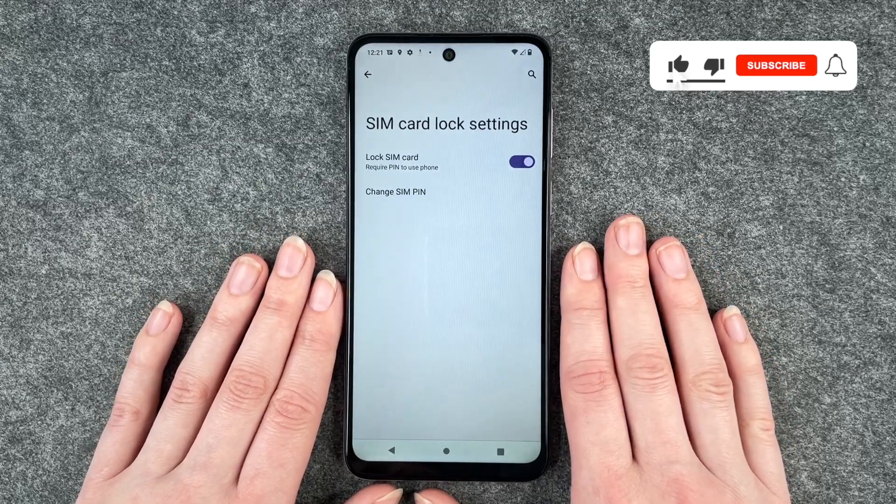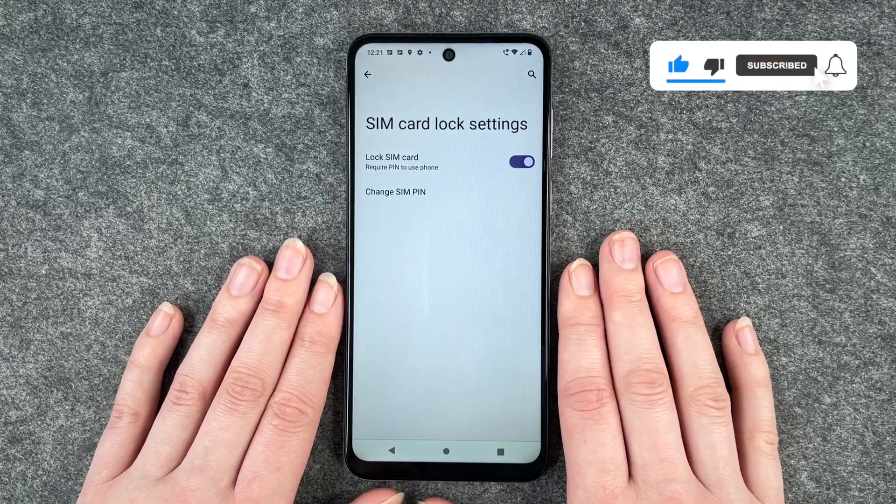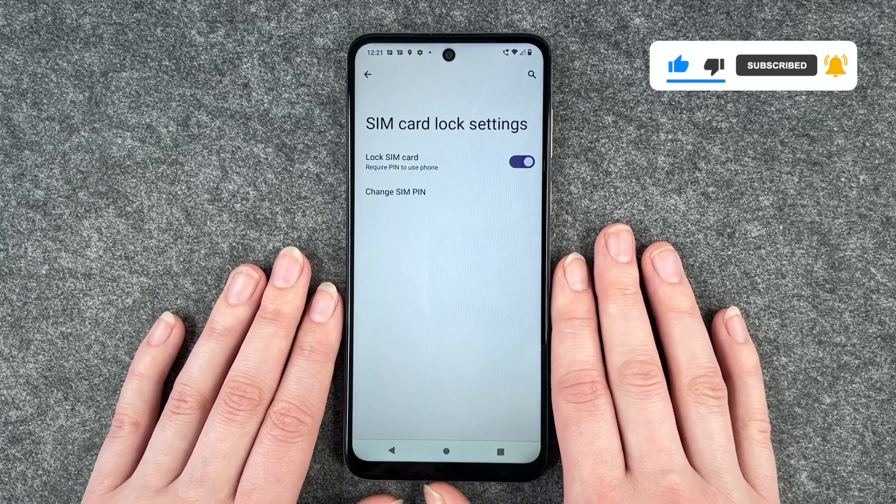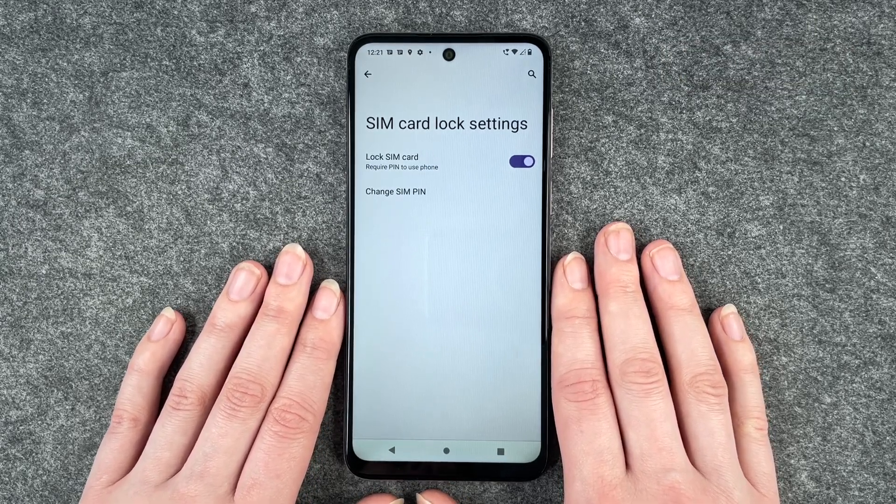So that's all about how you can change your SIM pin on your Motorola Moto G13. Hope you liked it, hope it helped — if so, thumbs up, share and subscribe, and I hope to see you next time. Bye!